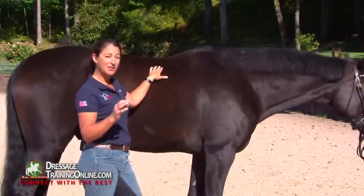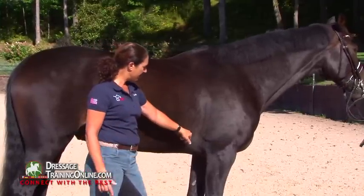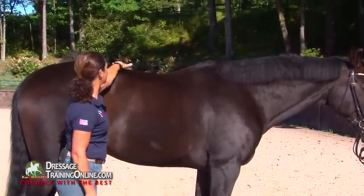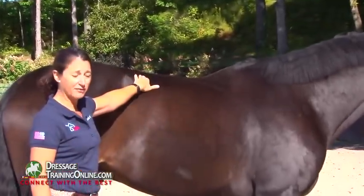The horse also has a center of motion, in addition to the center of gravity. The center of motion is located in the loin area of the horse.